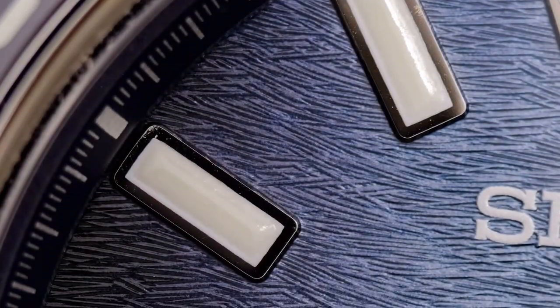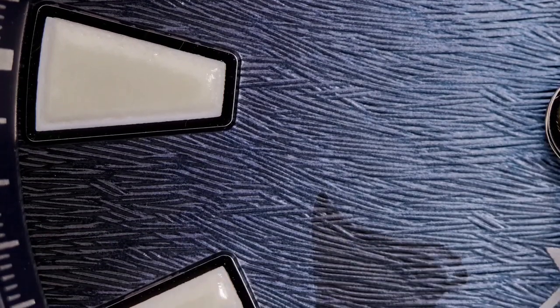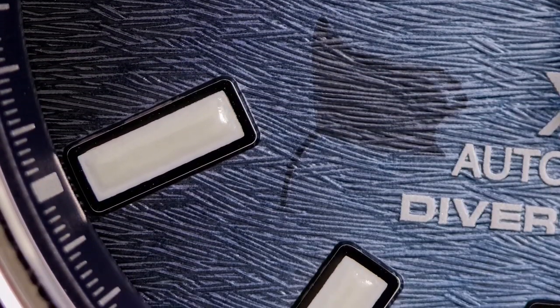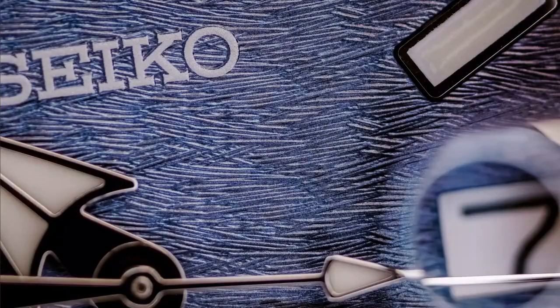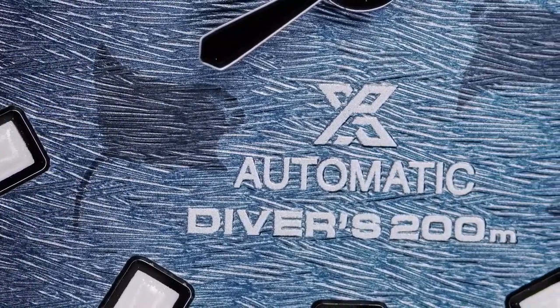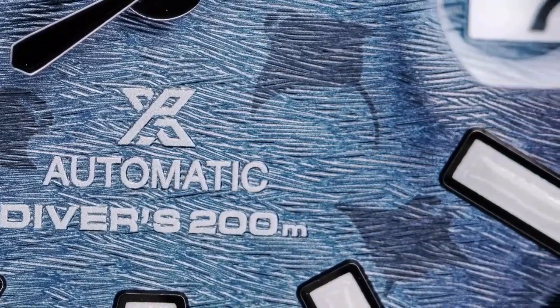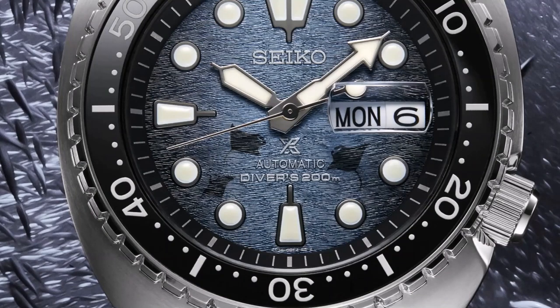The base of the dial is a deep sea blue with darker gradation towards 3 and 9, and it has a fine guilloché texture to simulate the waves. Hiding in the dark water are three manta rays. Interestingly, this dial pattern isn't the same on the Turtle — the manta rays are in different positions on the Turtle.